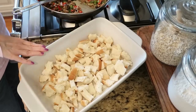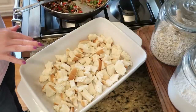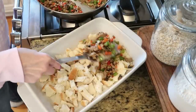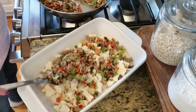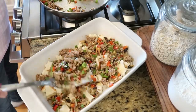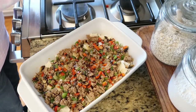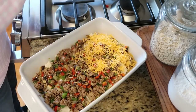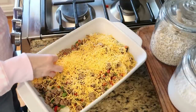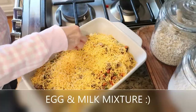I have sprayed my 9 by 13 casserole dish. You could also butter it if that's easier for you. I've torn up six slices of some good white bread, and on top of this I'm just going to layer our sausage and veggie mixture. On top of this you're going to add your cheese — I'm going to say you just keep adding it until your heart tells you to stop. We love cheese in our family, so I like to put a nice layer here on top.